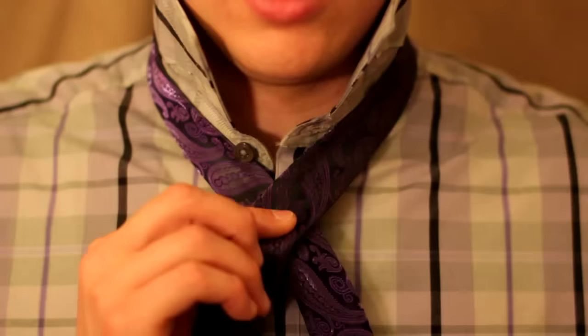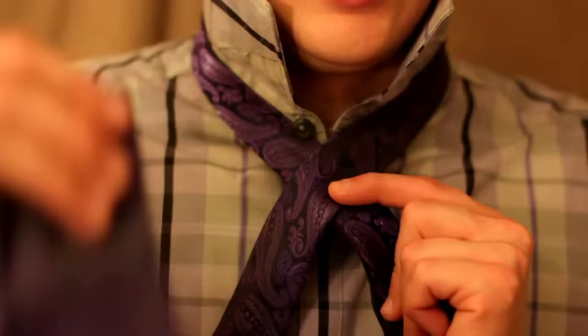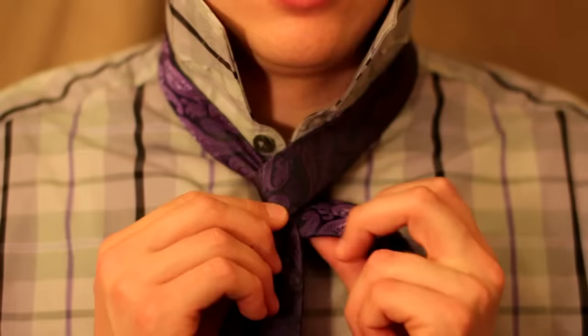I'm going to go right under there. Now the long wide end is going to wrap under — just like that — it's going to wrap right under there, just like so.